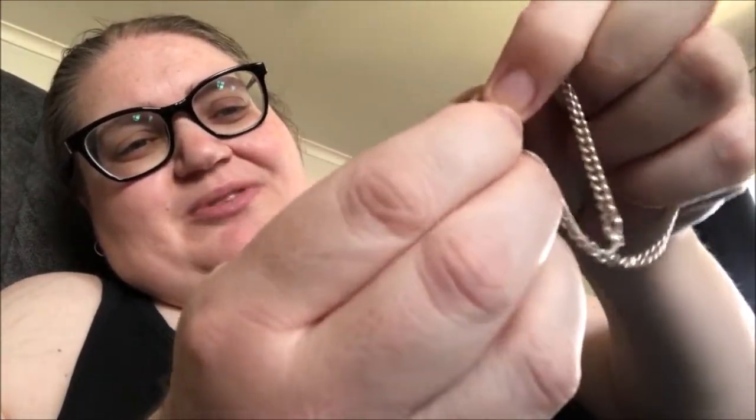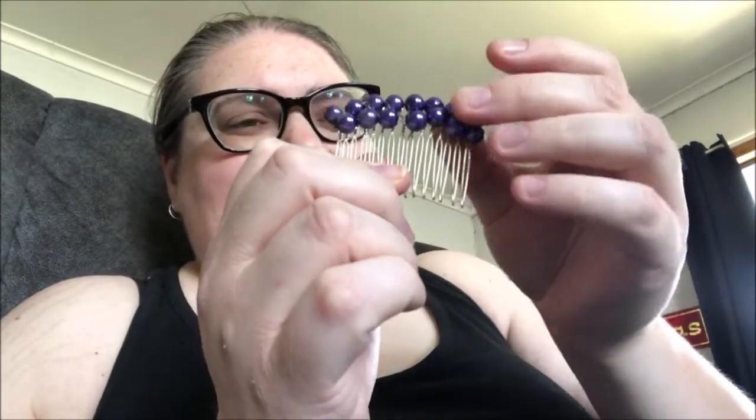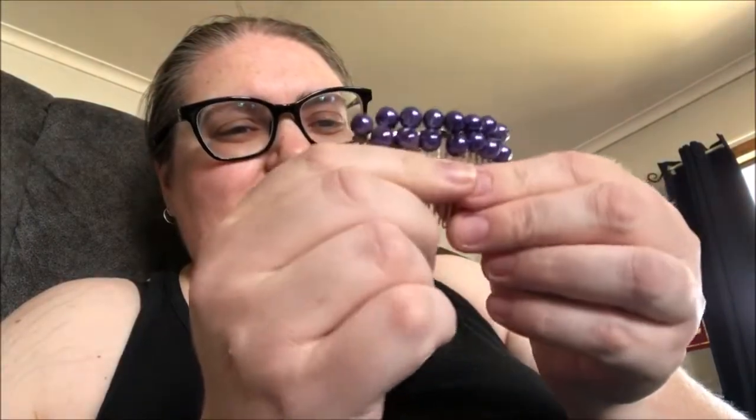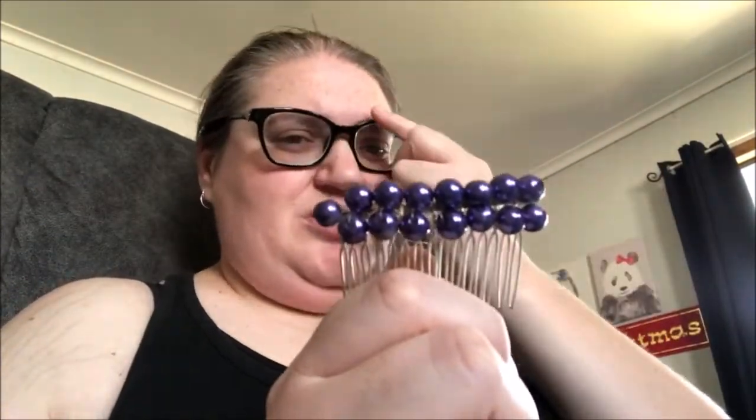I had this bracelet I bought a long time ago for myself — it's got these little heart lock things, but it doesn't close properly, so I don't think I can get it fixed. Now this — it's a hair comb from my best friend's wedding back in 2015. Unfortunately that marriage didn't last, but she's remarried and they're a better fit. It's purple because it matched my dress and my shoes. If I can find a photo I'll show you my dress, but I'll just keep it.